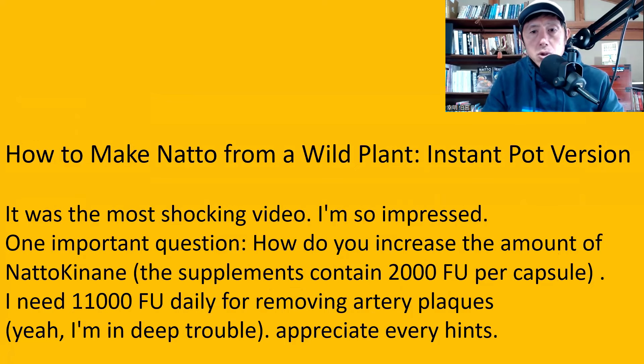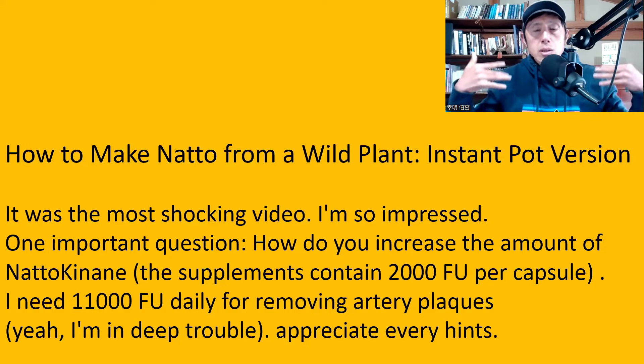One important question: how do you increase the amount of natto kinase? The supplements contain 2,000 FU per capsule, and I need 11,000 FU daily for removing artery plaque. First of all, I'm not a doctor. I'm not a medical practitioner of any kind, so I cannot answer any medical question. For details, please consult your doctor or somebody who is specialized in medicine.